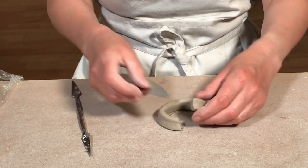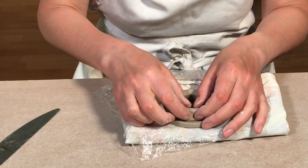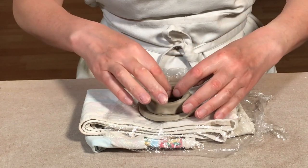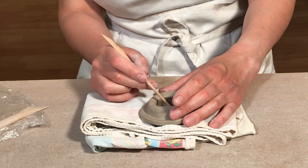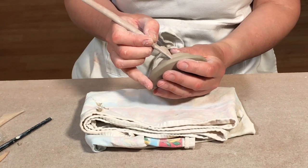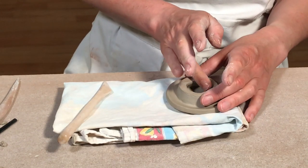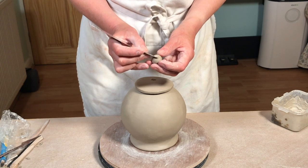Then just as before I slip and score the ends and join them together. Once it's been joined I put it back in place on the lid to make sure it's the right size and shape. Then I join the two pieces of clay together using the score and slip method, blending both pieces together on both the outside and inside. Then using a flat-ended wooden tool I tidy up the shape and the edges with a craft knife. That lid should fit quite nicely onto the teapot, and then you can add a small knob to the teapot lid afterwards.